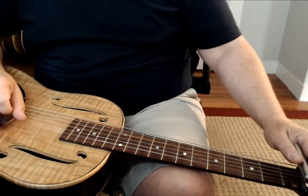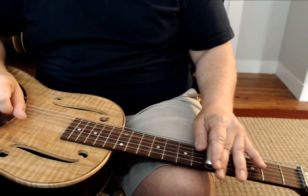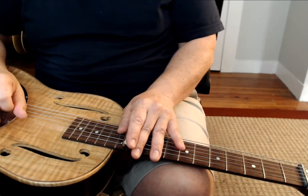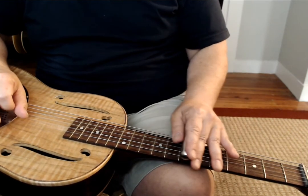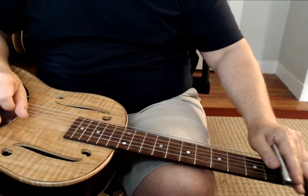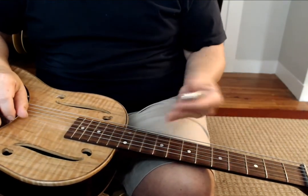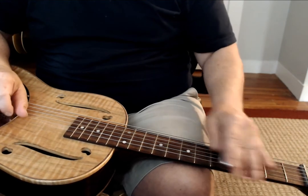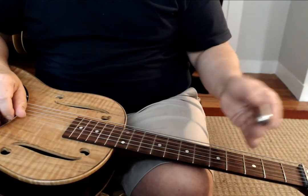What I would start with is sliding the major scale: open string, 2nd fret, 4th fret, 5th fret, 7th, 9th, 11th. Practice sliding it up. Practice sliding up and stopping. You hear the difference there? Practice sliding up and vibrato. Practice more than one note with your slide.